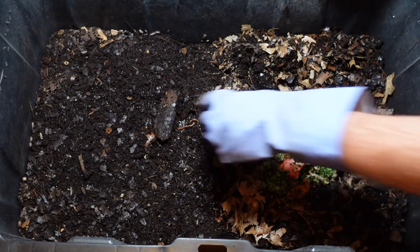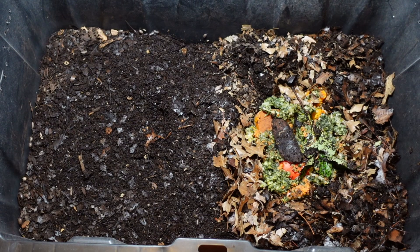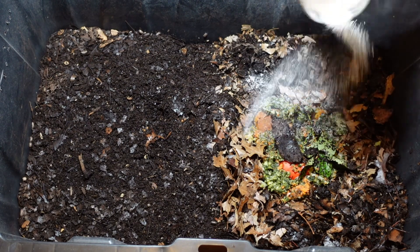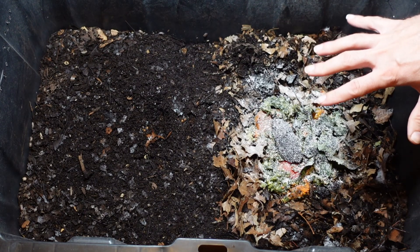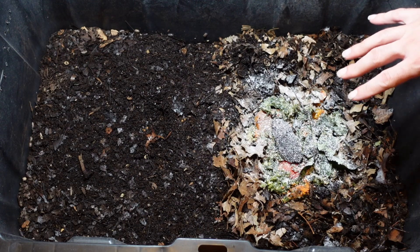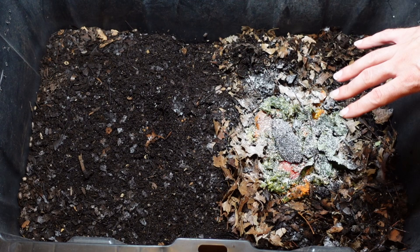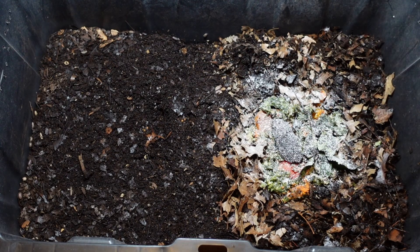I want to go ahead and stick those guys back into the feeding area. With the feedings I like to add grit for the worms — this is ground-up eggshell. There are a few things it can do: it can help buffer the pH in the bin, it also helps add some calcium, and the main reason is it gives grit for the worms so when they take little bites and squirm around they use that to actually help digest and break the food down.